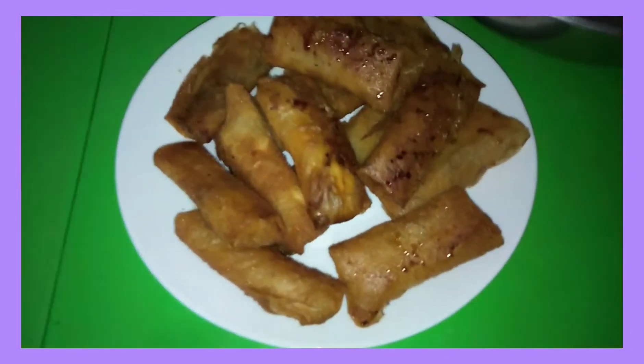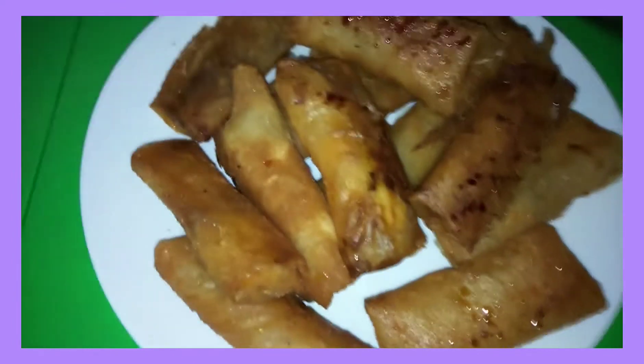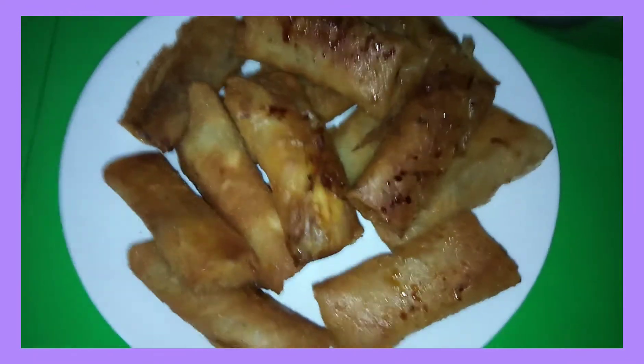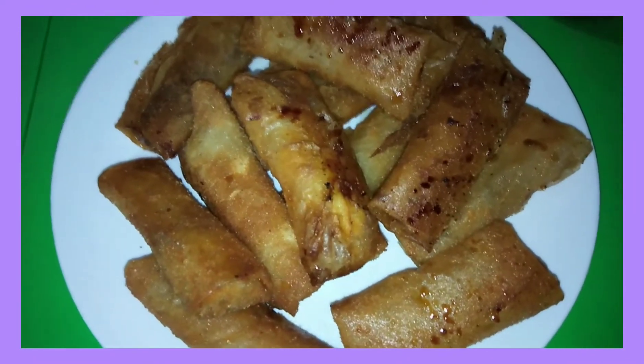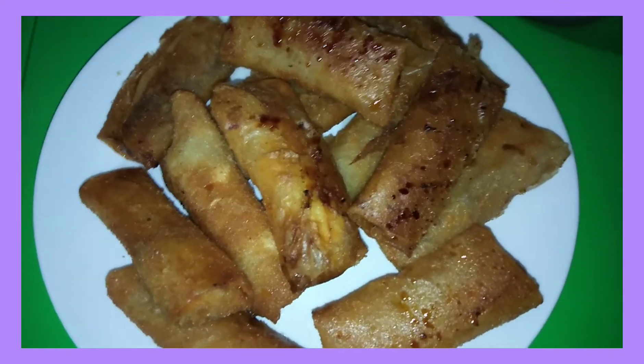Gumawa rin ako ng turon para sa breakfast namin ngayon. Nilagyan ko ito ng langka para mas masarap, and sugar.